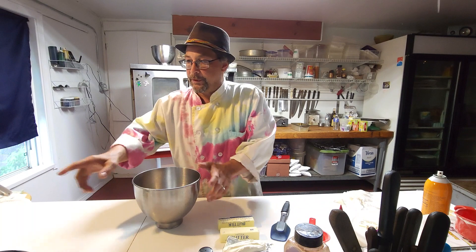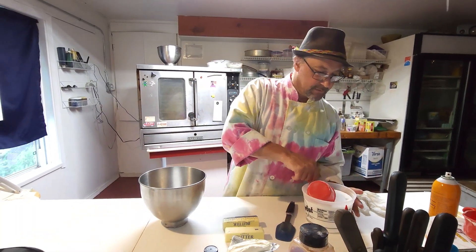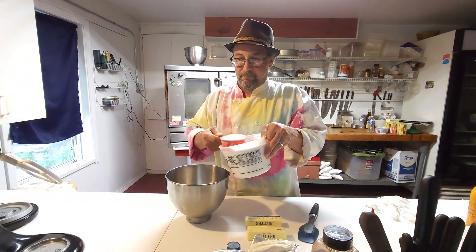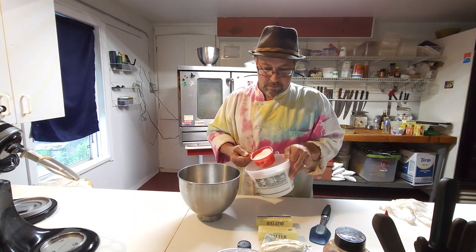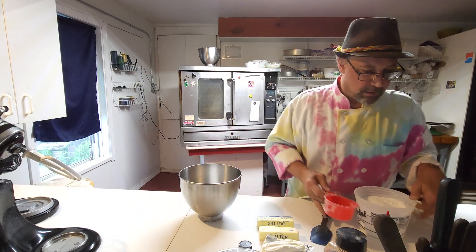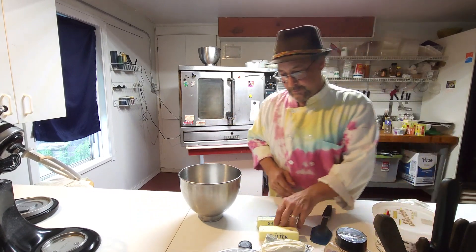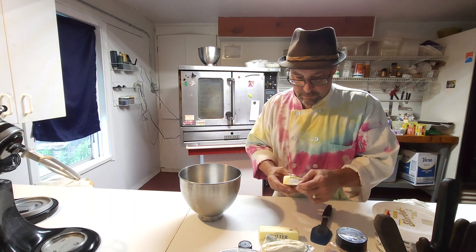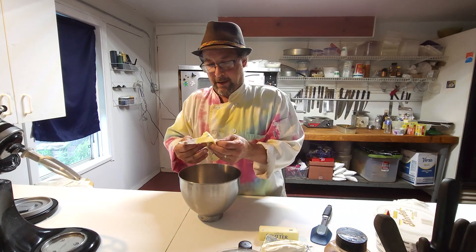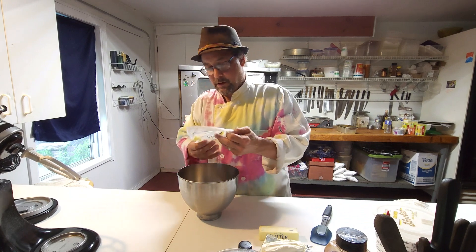I'm going to use my KitchenAid bowl with the paddle this time. I'm going to start with one and a half cups of granulated sugar in the bowl, and then I'm going to use one and a half sticks of butter.